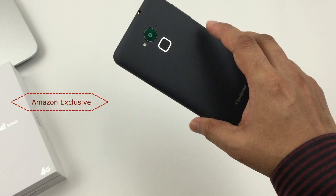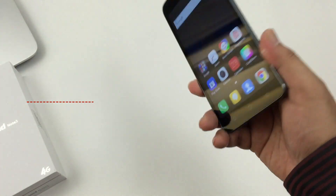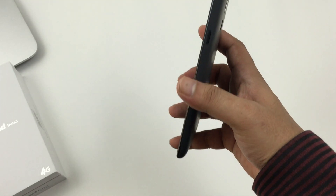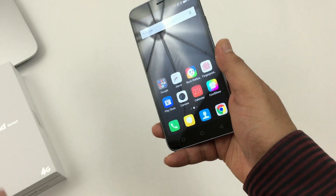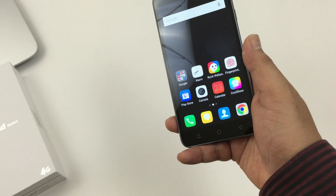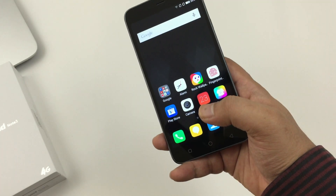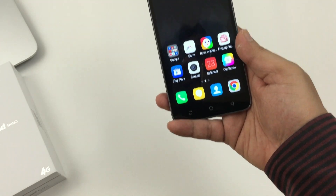Right now the Coolpad Note 3 is only launched in India through Amazon, so availability is limited. As for heating issues, I didn't face much — only when using games and high-end graphics did I experience some heating, but any phone will get a little hot under intense gaming use.